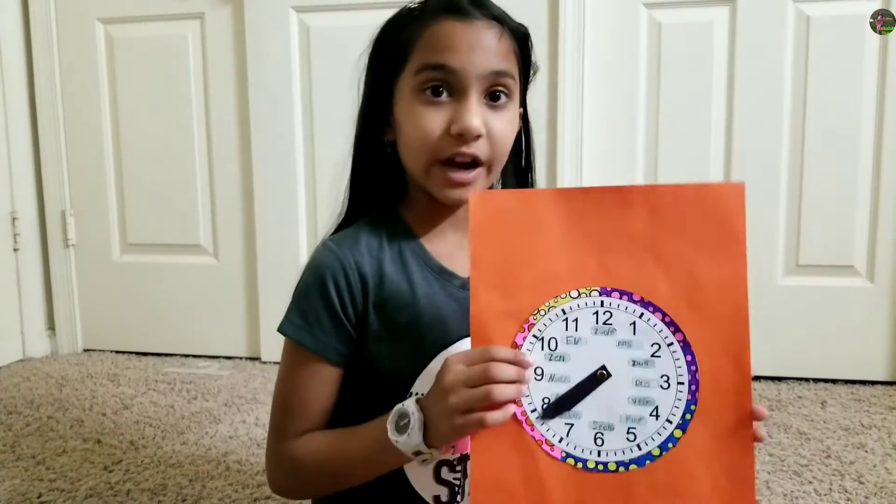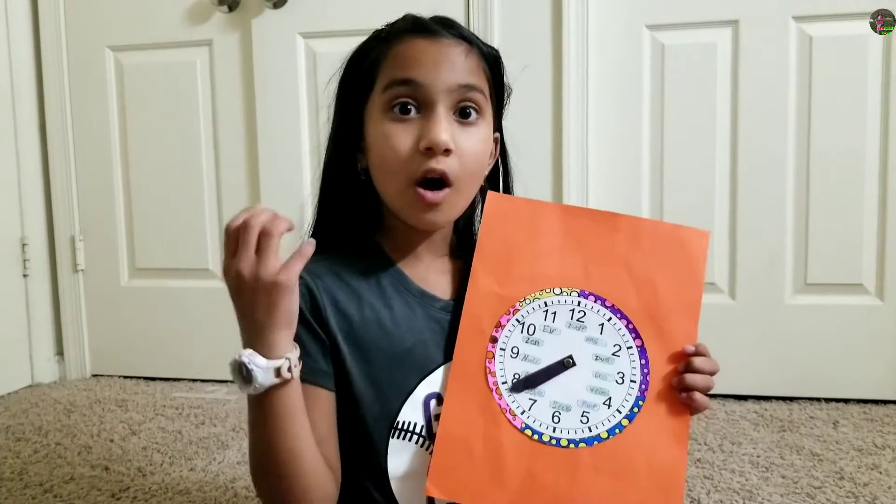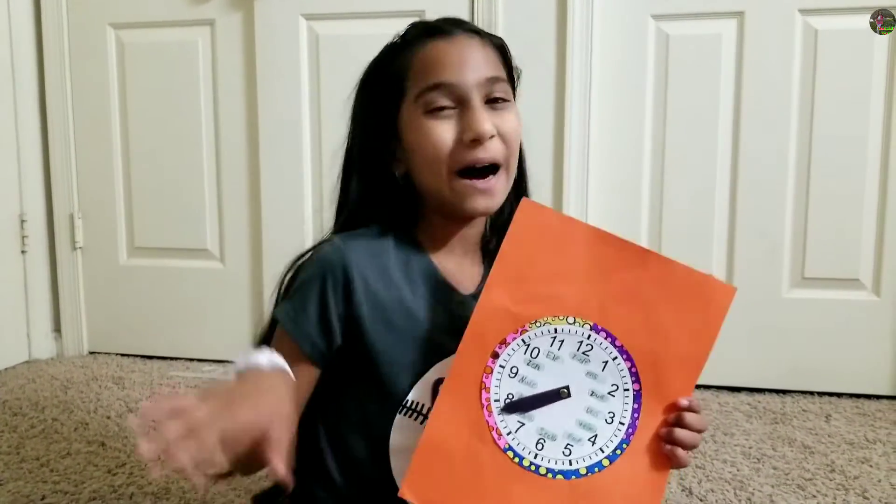I hope you guys learned how to tell time. If this video was useful for you guys, make sure that you always share, like, and subscribe. Bye!